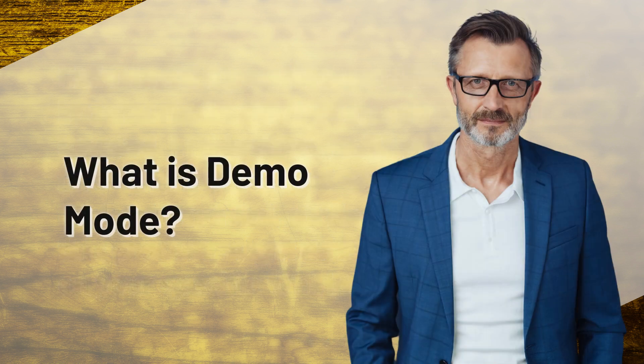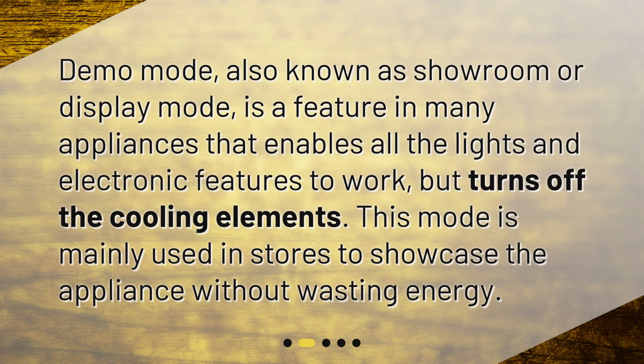What is Demo Mode? Demo Mode, also known as Showroom or Display Mode, is a feature in many appliances that enables all the lights and electronic features to work, but turns off the cooling elements. This mode is mainly used in stores to showcase the appliance without wasting energy.